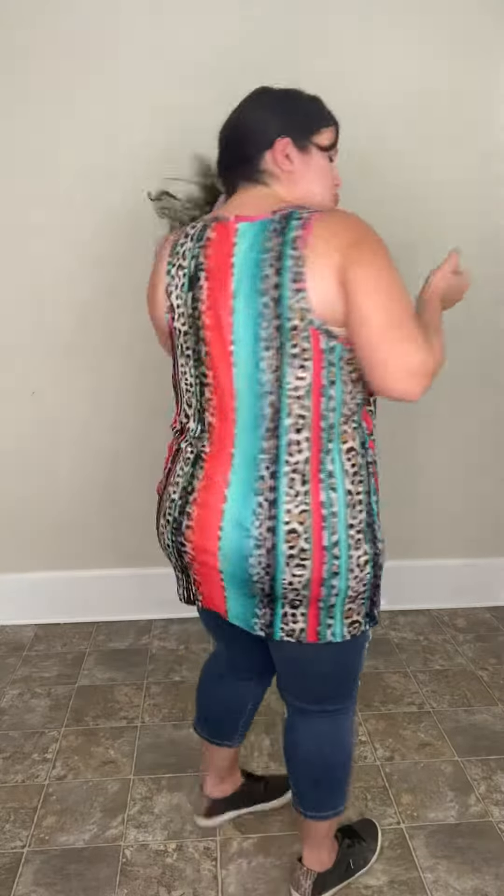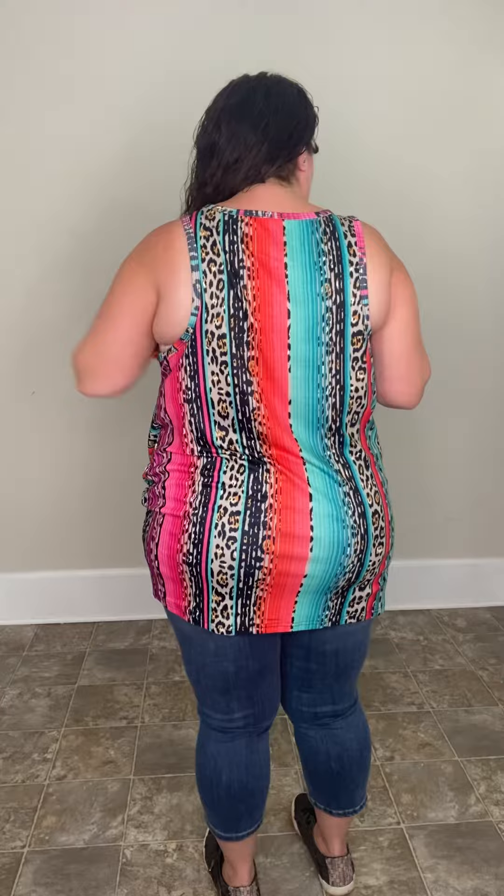That way you get some nice coverage over here. It does cover everything in the back so you don't have to worry about your bra or anything like that. Just a really, really cute top.